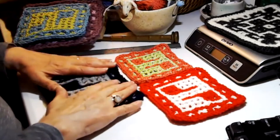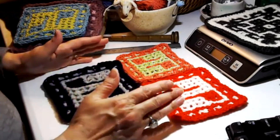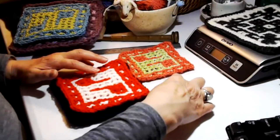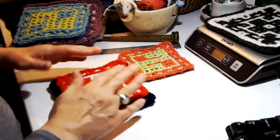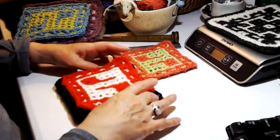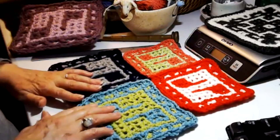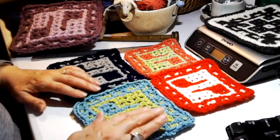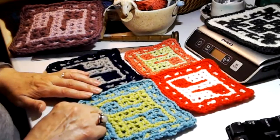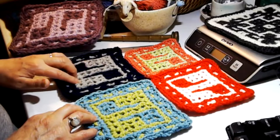Then I moved to a worsted weight. This is Woolies worsted weight yarn — a pretty standard worsted weight — and we can compare that against our DK. I also jumped up in hook size, going with the hook size applicable to that weight of yarn. You can see that I've grown significantly in the size of my block. This here is a worsted weight but really more of a heavy worsted — it feels more like an Aran. This is Lion Brand's Cotton-Ease, an acrylic-cotton blend.